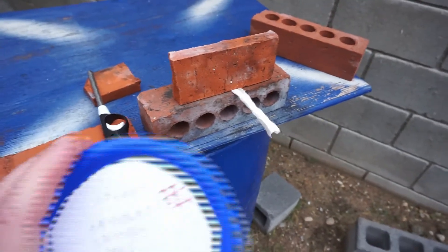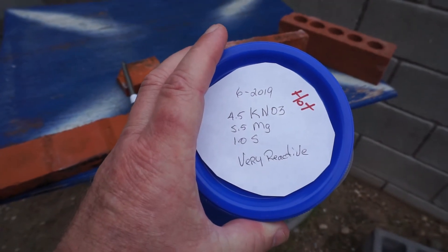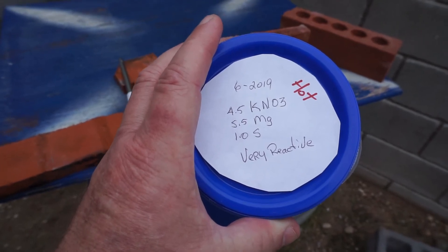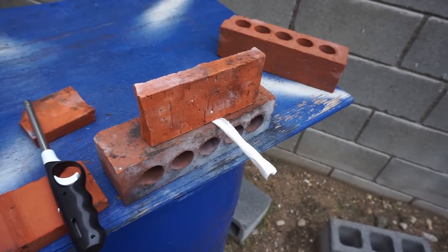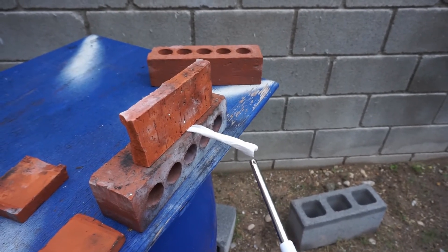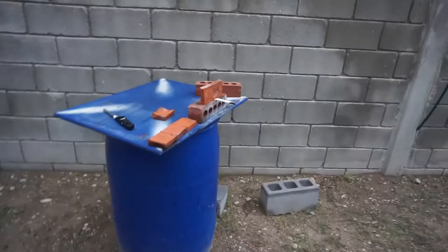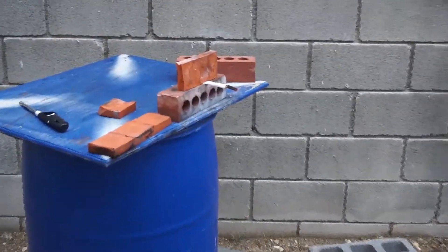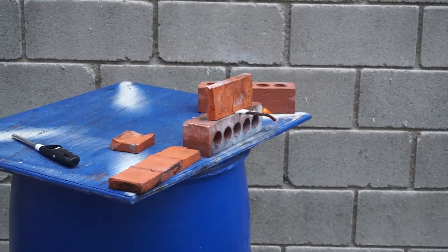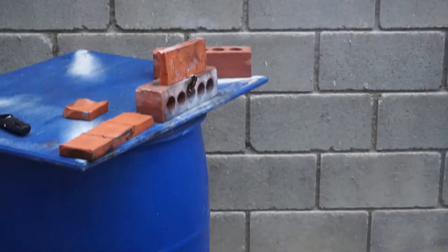Our first test is going to be with the 4.5 and 5.5 plus 1 gram of sulfur mix, and we'll see how that does. Wow.